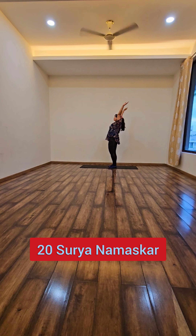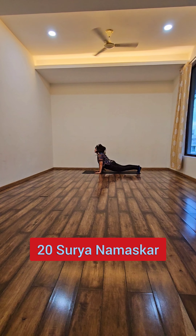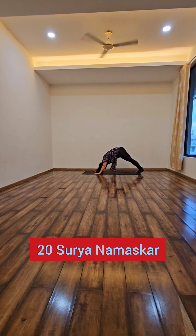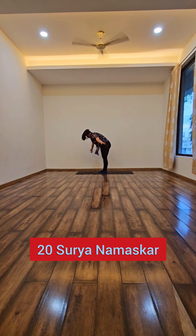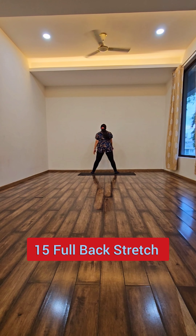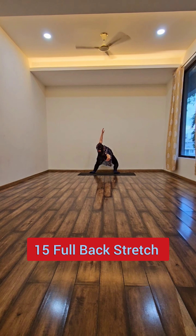It gets the blood flow circulation going and provides a complete stretch in our back, legs, neck and the entire body, which creates a very good stretch. In the morning, then I go for a full body back stretch.